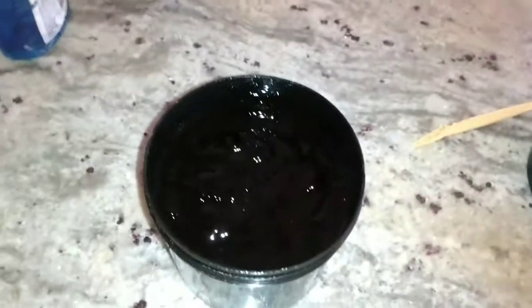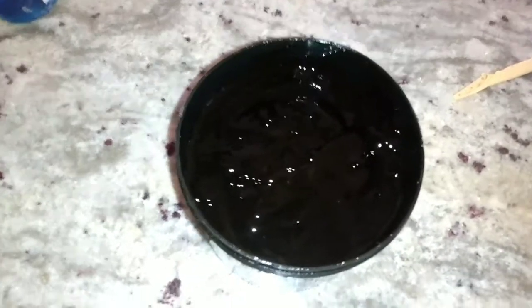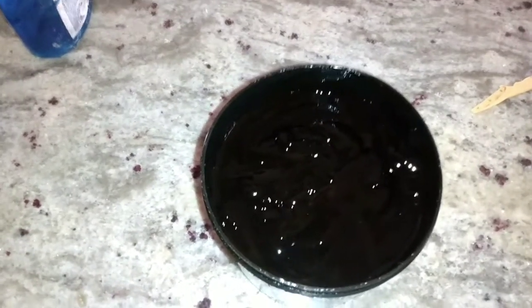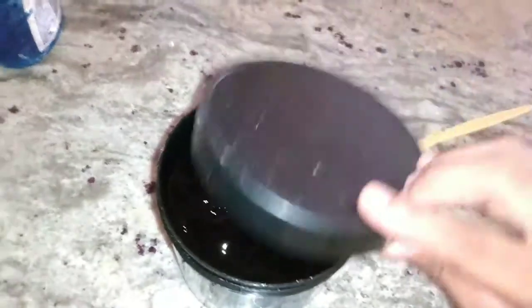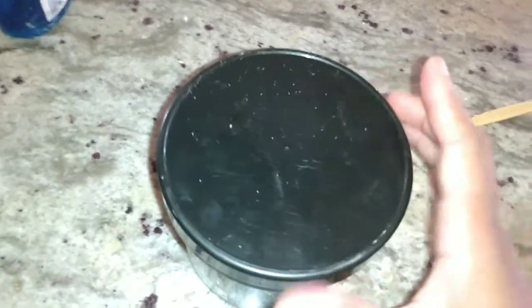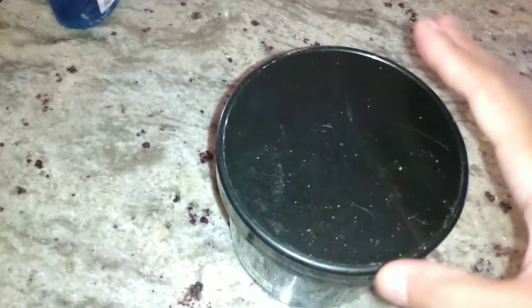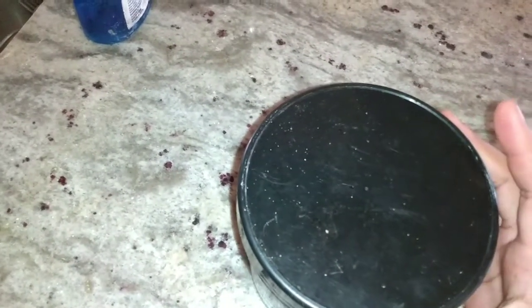So guys, this hack actually works. Put water into your gel and continue to mix until it gets the same consistency and thickness as before. I'm just going to cap it up and use it. Don't spend all your money on this product over and over again — if you have a little bit left, just keep mixing until it gets the same texture as before. Like and subscribe, and bye!